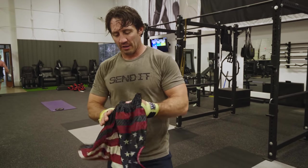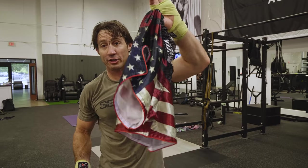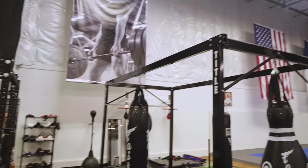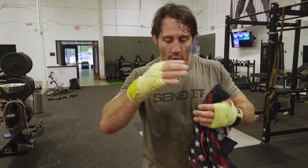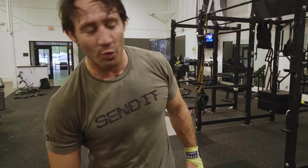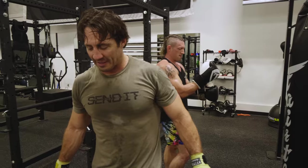Some people complained about the American flag patterns I wear — my American flag gloves, my American flag shorts. The flag code says taking an actual American flag and making it into clothing is wrong. But wearing a flag pattern because you love America — that's patriotic. You've got to distinguish the difference based on intent.